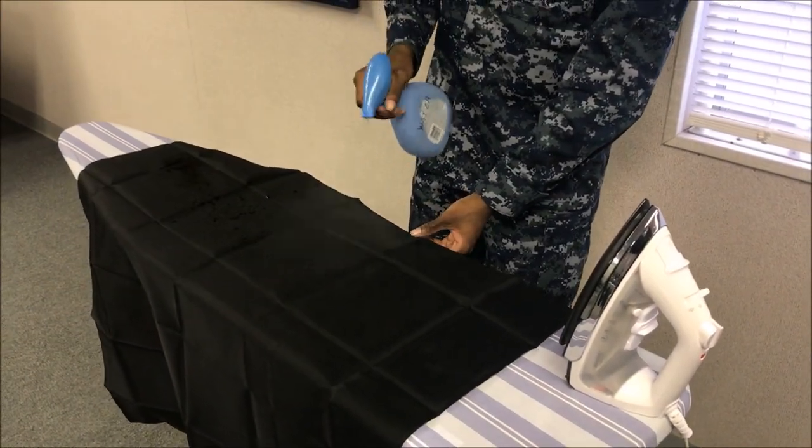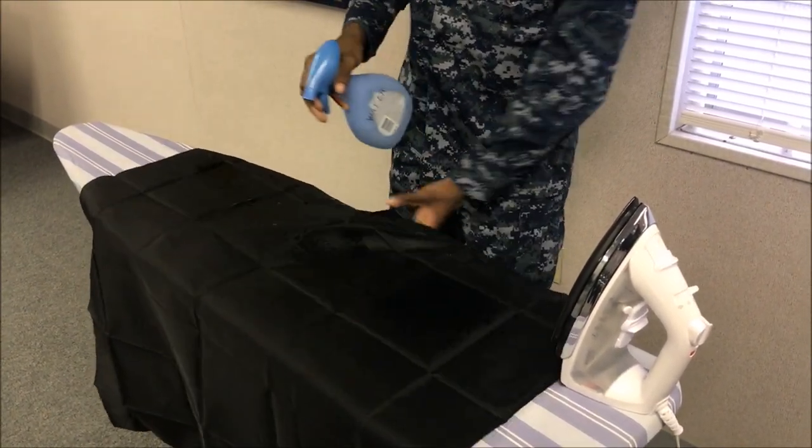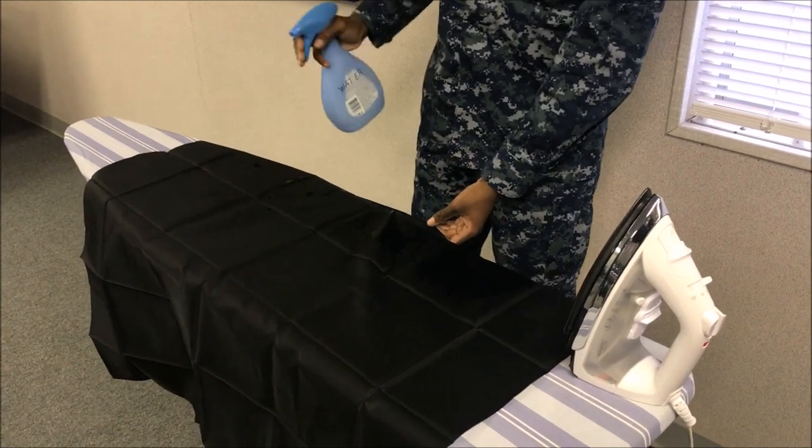Welcome everybody to another United States Navy uniform video. I'm Seaman Borjan and in this video we're going to be going over the neckerchief.